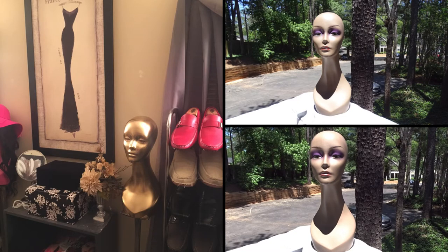I purchased this mannequin head off Amazon for about 35 bucks. It's been about a year since I got it. I have another one I glammed up a year or two ago — I sprayed it pink and then used Krylon glitter spray paint over it. I think it was Posh Pink for the glitter and Hot Pink for the base spray paint.